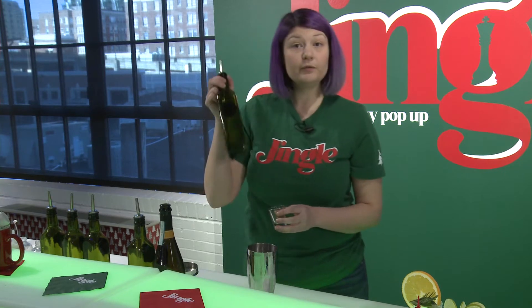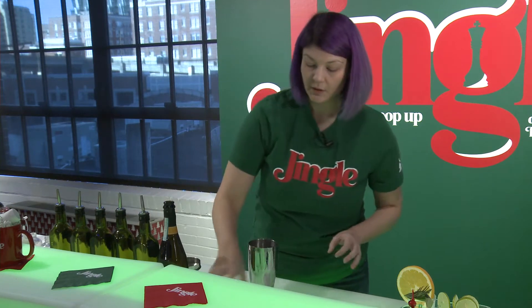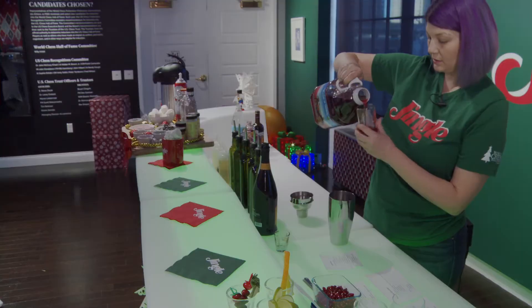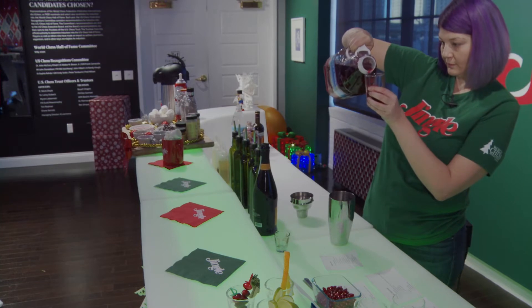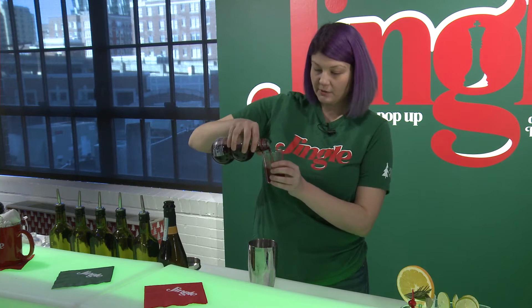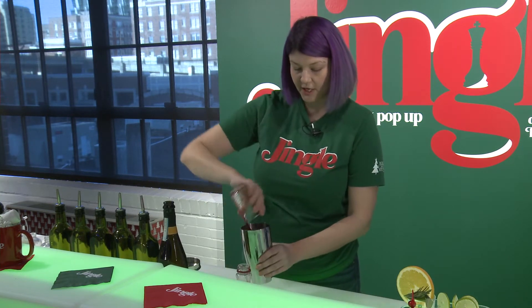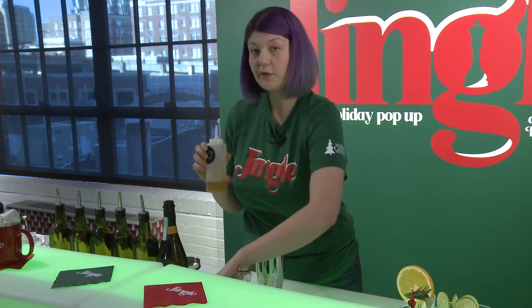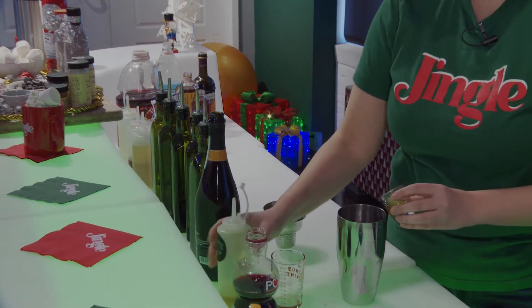We're also going to add a little bit of orange liqueur — a half ounce of orange liqueur. Then we're going to put two ounces of cranberry juice and one ounce of pomegranate juice. Pour that into your shaker. I also made a little honey syrup here — it's just honey and water that you put on the stove and cook until it forms a syrup. We're going to do a half ounce of honey syrup.